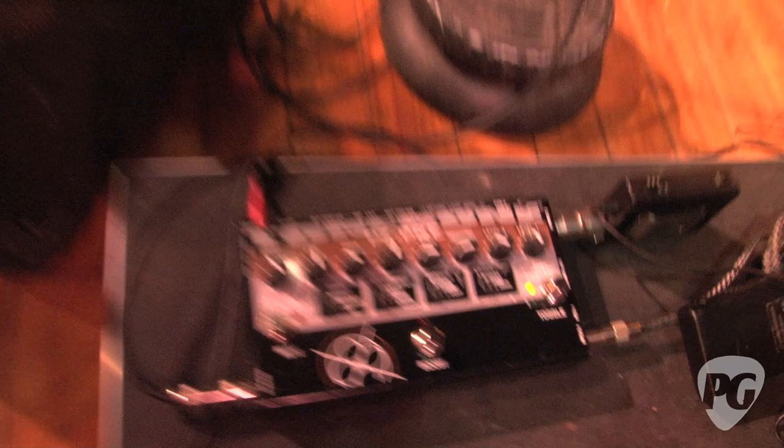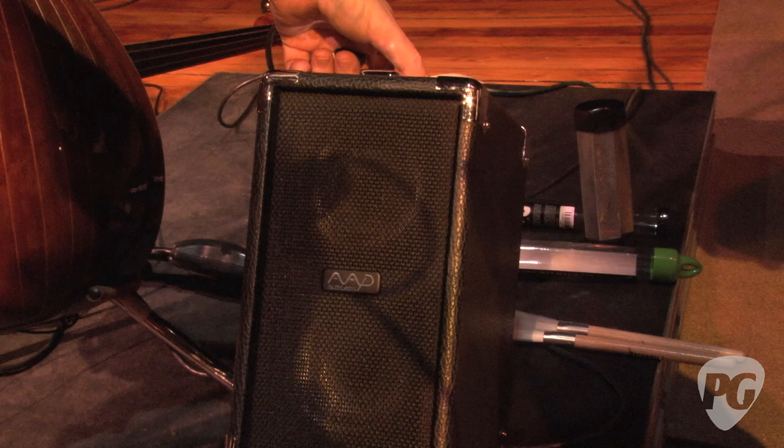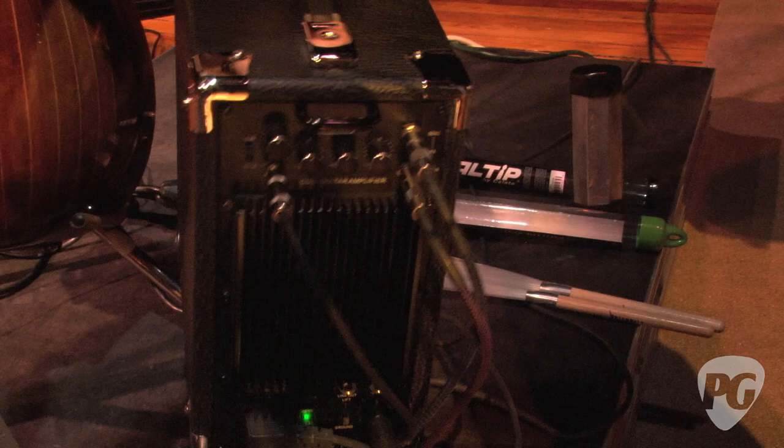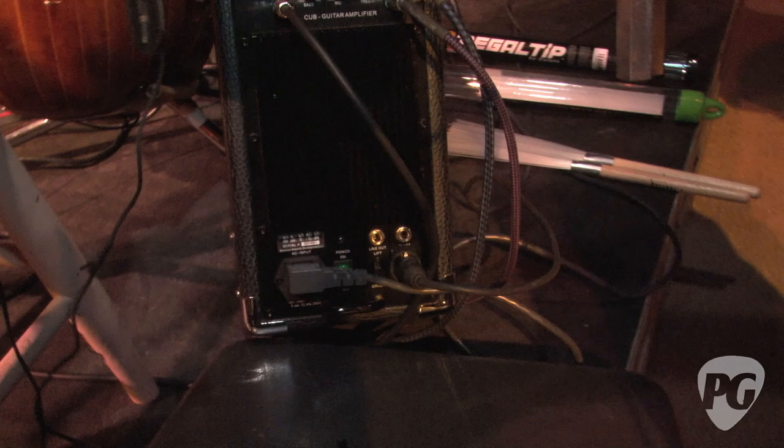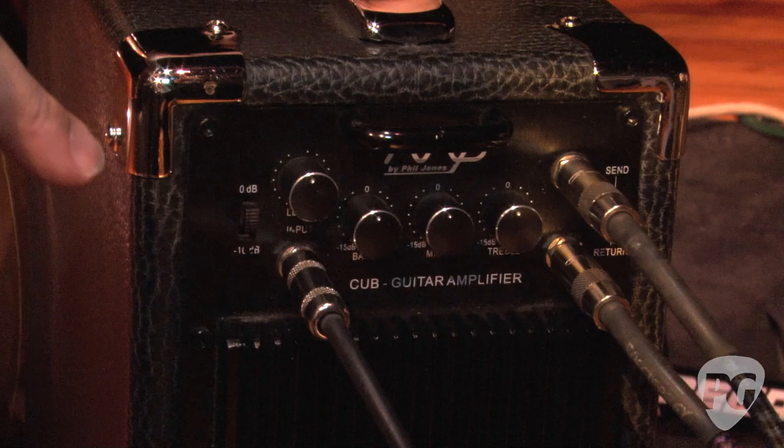The signal from that goes out into my amplifier, which is a Cub made by AAD — a little tiny guy. I love it because it has no horns or piezo tweeters, just two speakers, so you don't get that harsh clacky sound. The controls are in the back — that's the input coming from the Radial. The EQ is pretty flat on there and I have it about halfway up. And then there's an effects loop — send and return — and I also send it out to the PA system via a DI out.